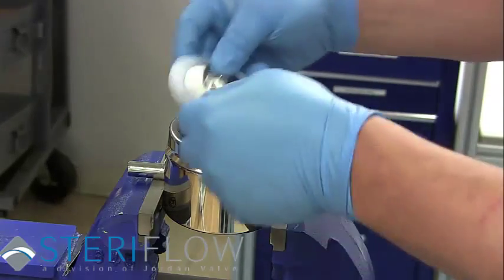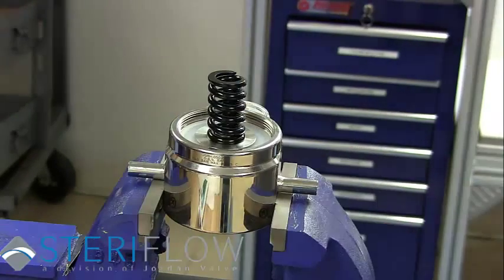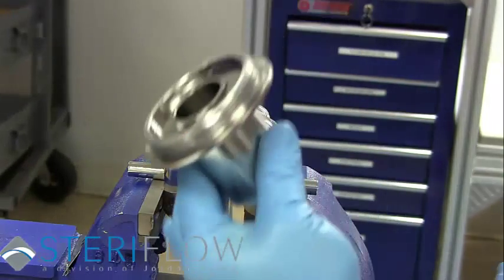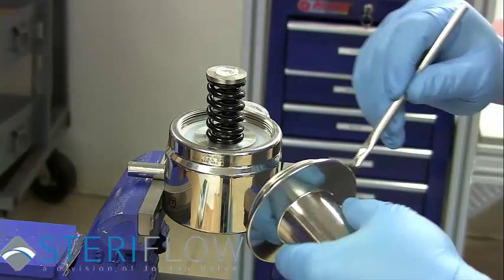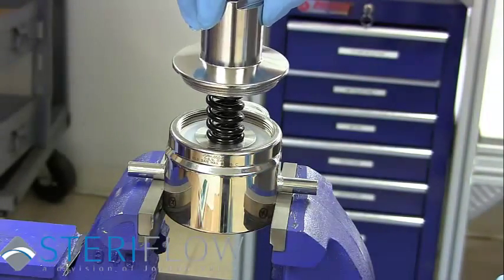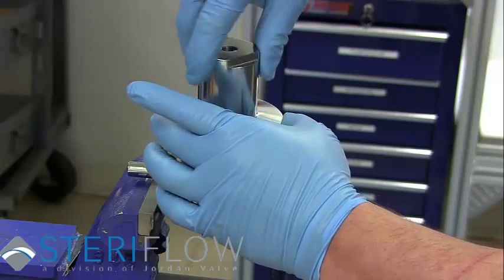Place the new diaphragm assembly from the repair kit into the body — the larger diaphragm plate should be on top. Place the range spring on top of the diaphragm assembly and the spring guide on top of the range spring. Replace the spring housing after coating the threads with Krytox. Tighten until the spring housing makes contact with the diaphragm, then tighten 45 degrees past the contact point.